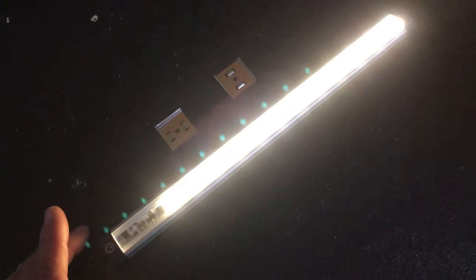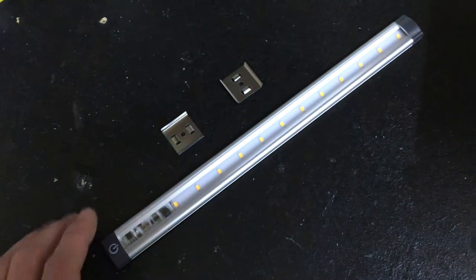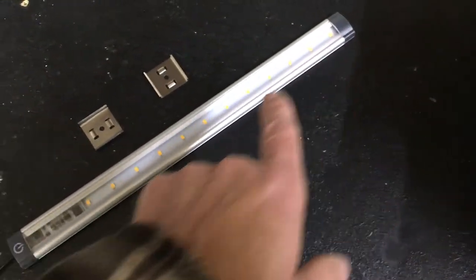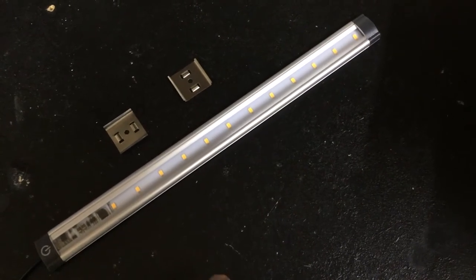That's 3 watts of LED light, equivalent to about 25 watts of incandescent light. That's all done with these 10 28-35 style LED chips — the latest and greatest LED chip on the market.